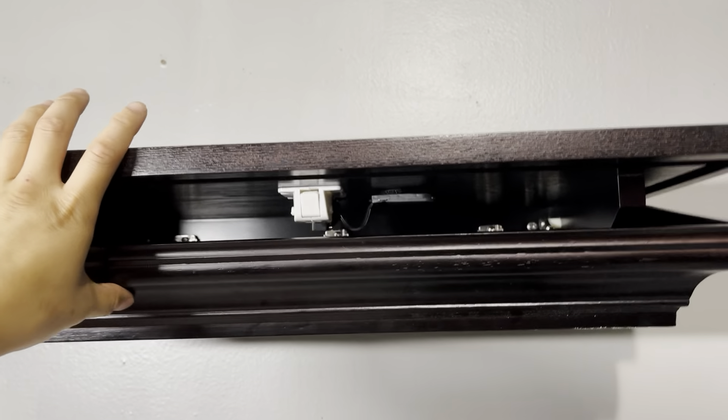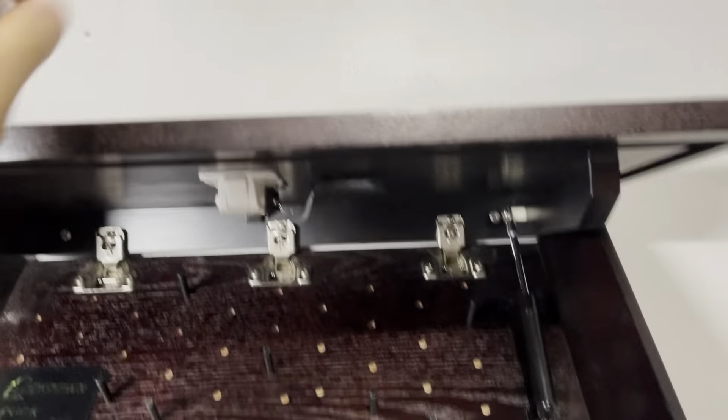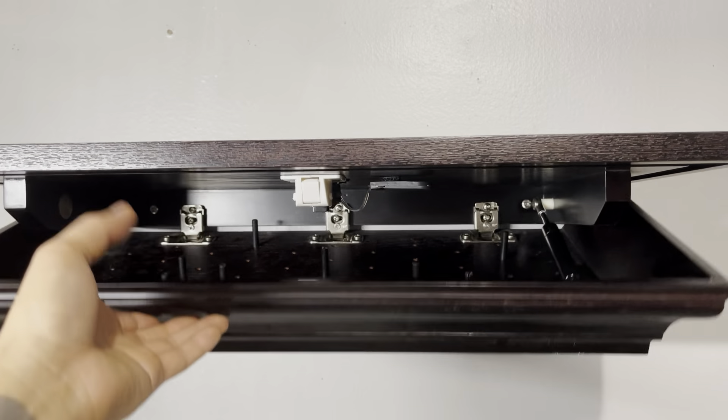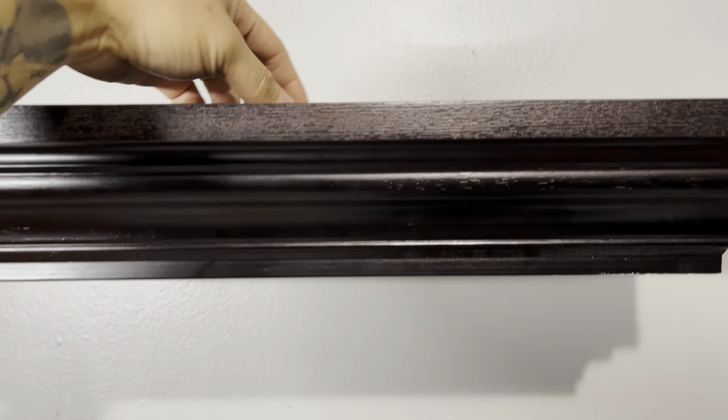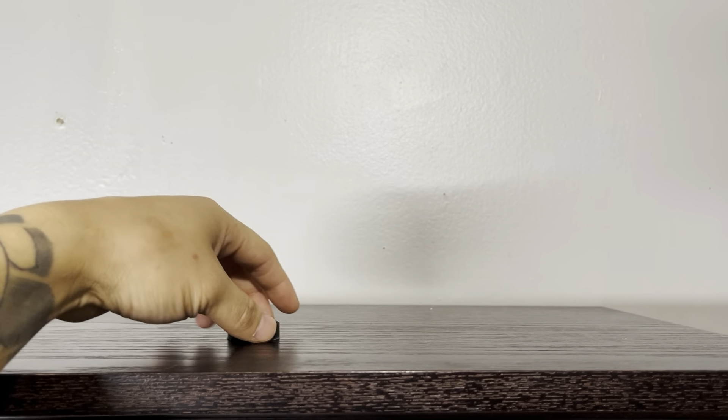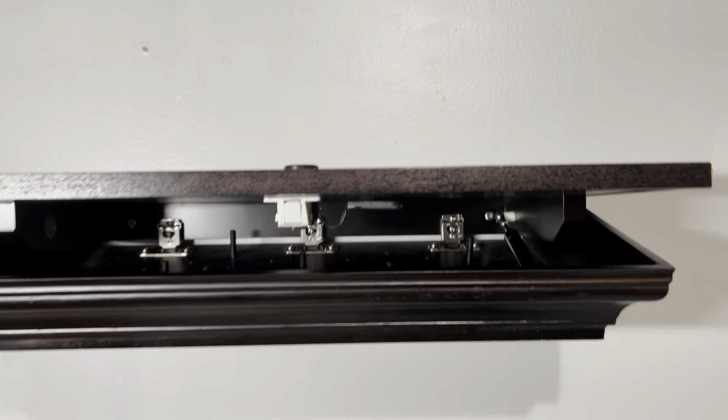It comes with this piece — you have to assemble it at the very beginning, but it's super easy. I did it myself and it took me like five minutes. The only downside is you need to take this off in order for it to close.